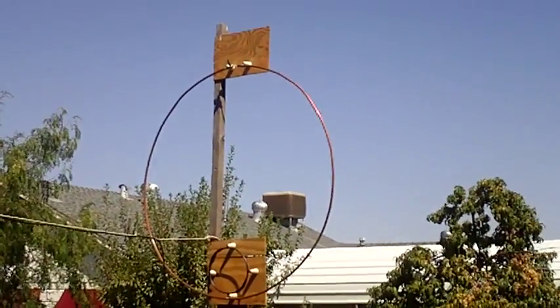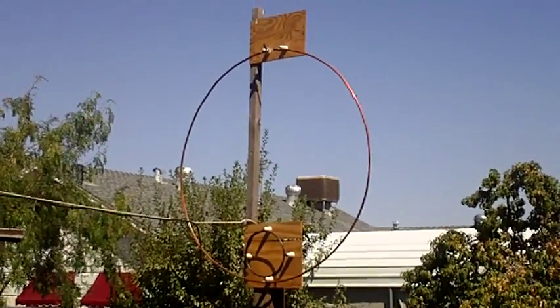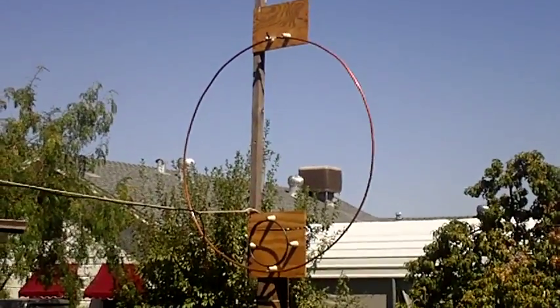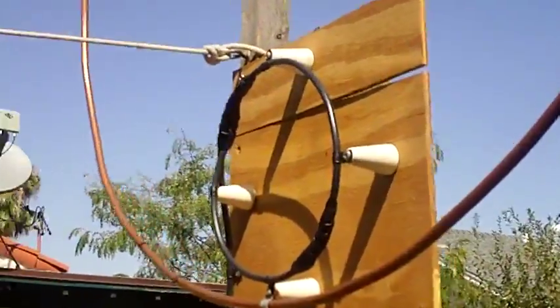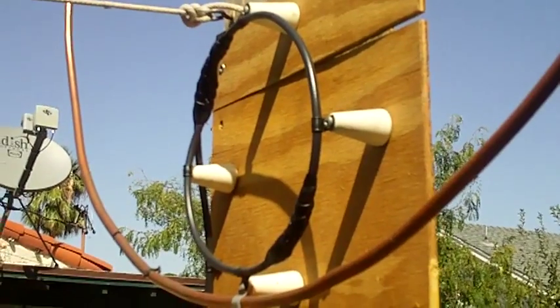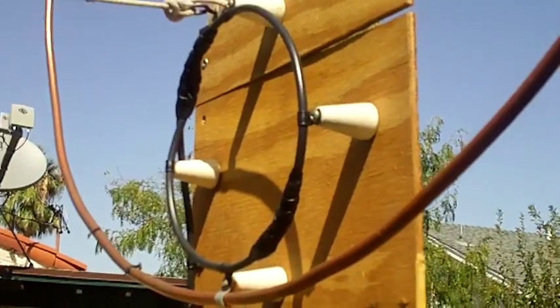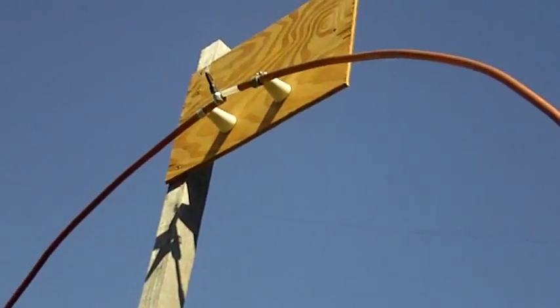This is my mag loop that I built out of mostly scrap material. The only thing that wasn't recycled was the copper tubing — that's 11 feet of 3/8 copper tubing. The Faraday loop is made of RG-8X on recycled porcelain insulators. Here's my hand for reference — that's the loop, so it's about hand size.